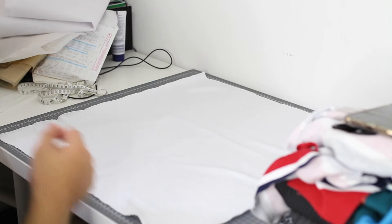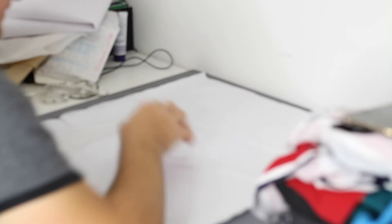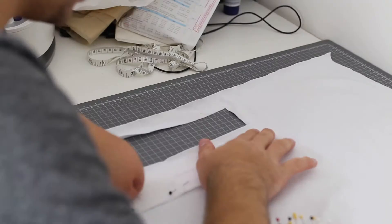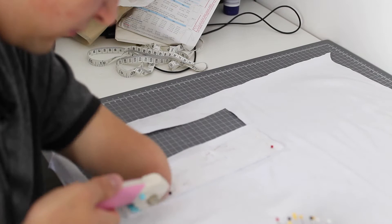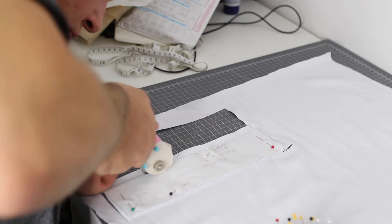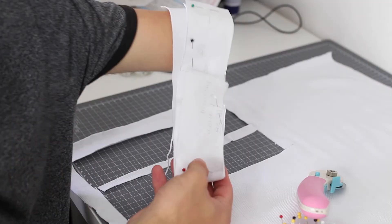My ribbon is all prepped and I need to cut the neckband. This is the neckband pattern from the other t-shirt in the pattern pack. When I measured this neckline, if I cut two of these pieces it will actually be the exact size I need - perfect. So I'm going to cut two of these out. There are our two neckband pieces.